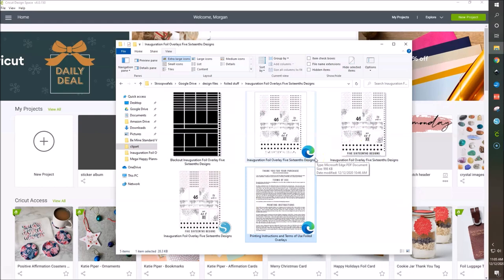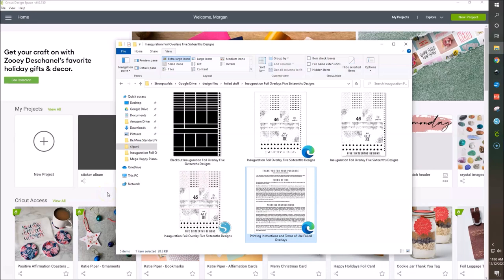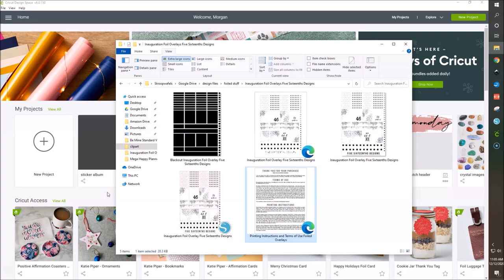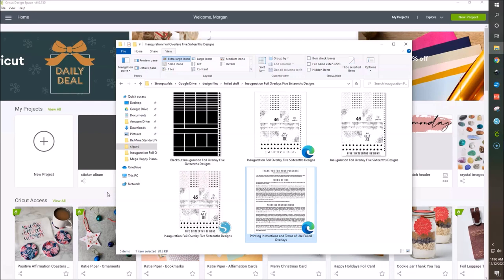This is free for you guys — you'll find it down in the description below. It is a set of foil overlays that you can make with your Silhouette or your Cricut. Today we're going to do it with the Cricut because y'all know I love to share Cricut stuff with you. This is for a standard vertical layout that you can use for your inauguration spreads in January. I may make a long vertical version depending on when I upload this, so check the description.